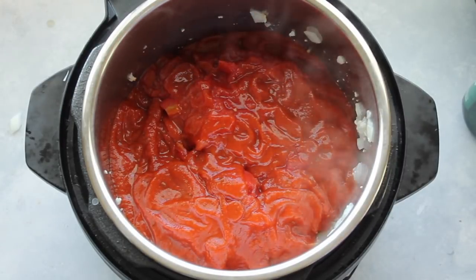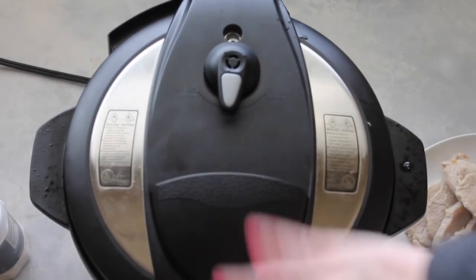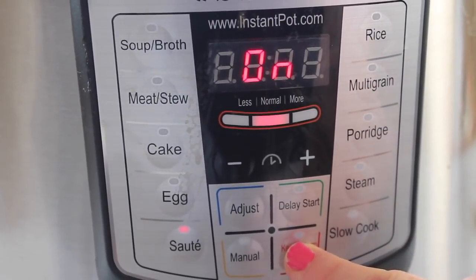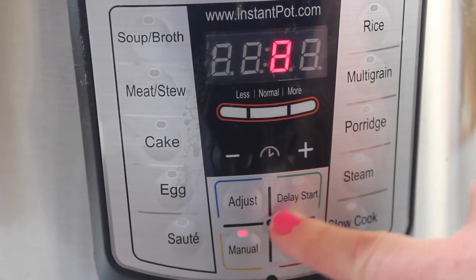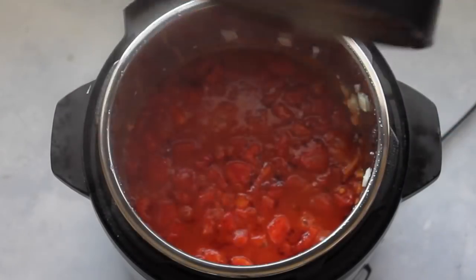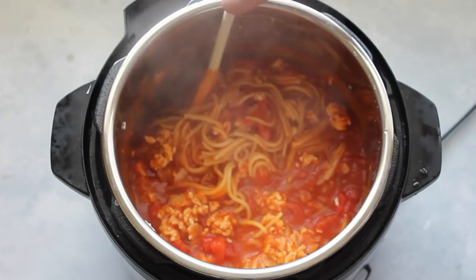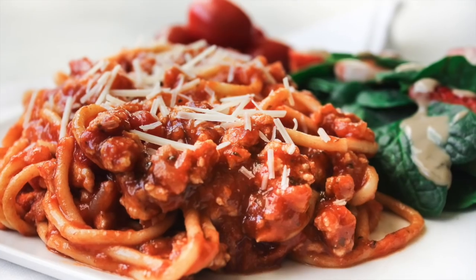The trick is to cover all of the noodles so there should be no noodle showing at all. Then put your lid on and make sure it's on sealing, not venting. Turn it on, push manual, and set it to eight minutes. Because the sauce was thick, I let this release on its own, and then I mixed it up. I like to serve my spaghetti with rolls and a side salad of some sort.